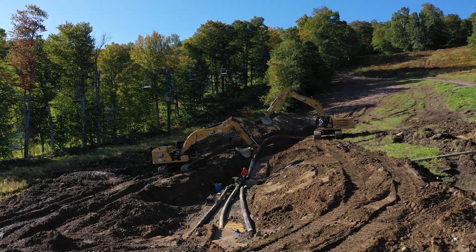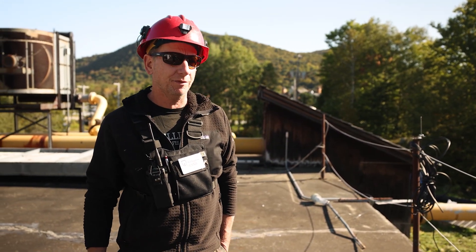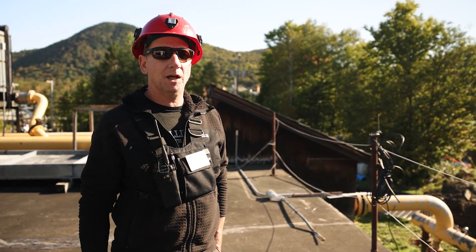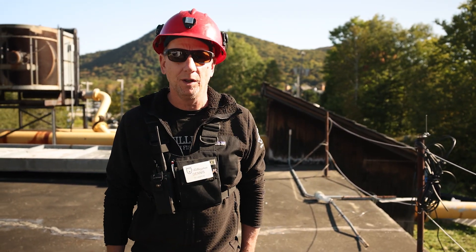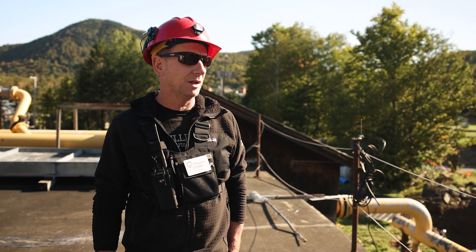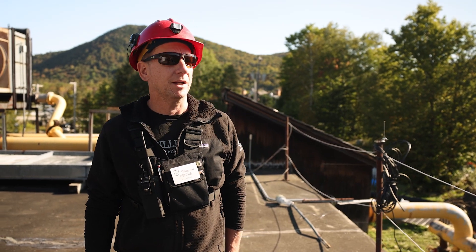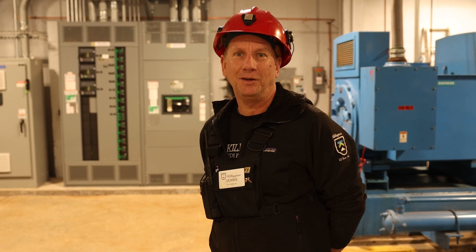The snowmaking construction crew is getting ready to connect the new pipe from the pond to the pump house. This is the last piece of the puzzle for the Pico pump station before we are ready to commission it. It's a larger 12-inch HDPE plastic pipe — it will not rot in the ground, it will be there forever, unlike the old metal pipe that was in there that was subject to cracking and failures. This should be maintenance-free forever, and we'll be able to flow more water down from the ponds. That's the new Pico pump station — we're really looking forward to when it's online and making snow this winter.